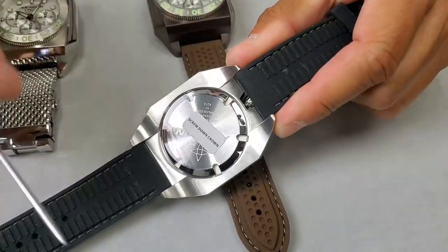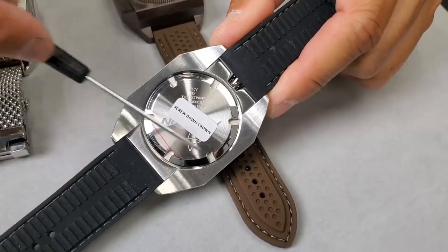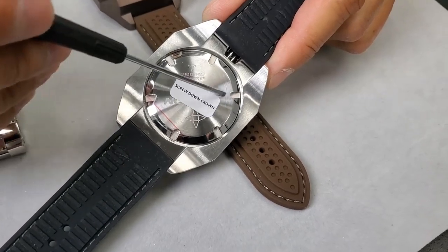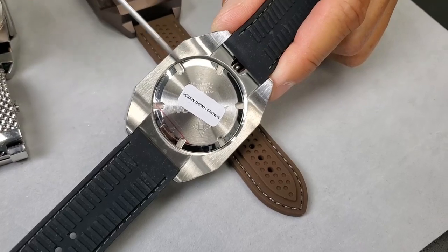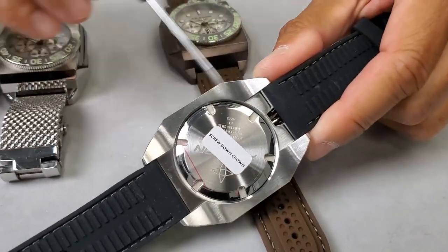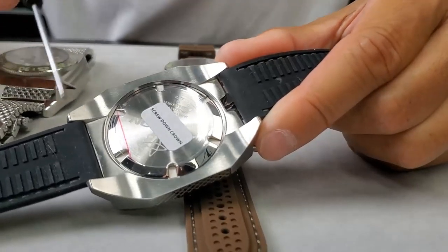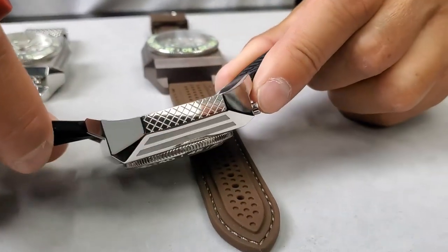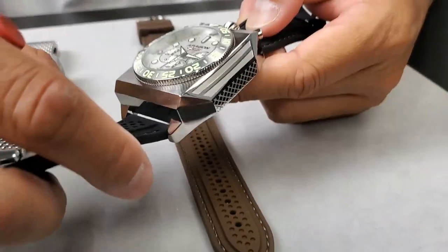Let's go back and look at the case back and the lug. The case back is recessed beneath the case. You can see the lug is curved — one stage, like a skateboard ramp. It's a really, really cool design. The lug width is 24 millimeters.